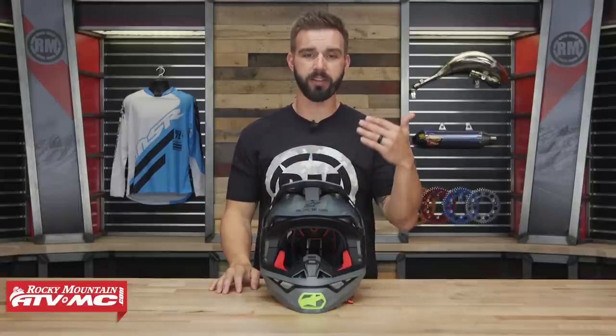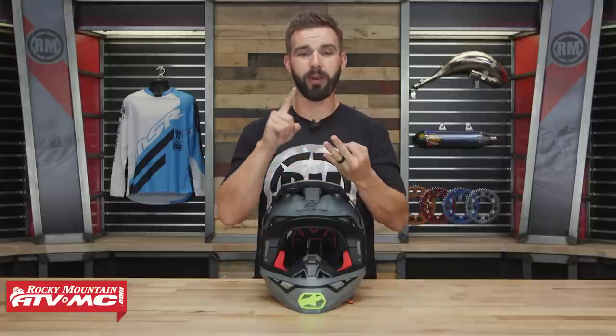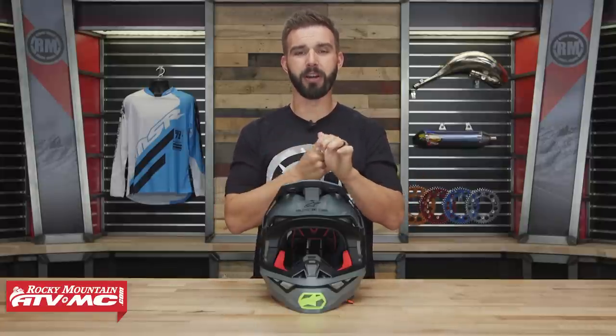They did a lot of rigorous testing in their own race development center. They wanted to make the most protective, advanced helmet on the market, but also keep it very lightweight, comfortable, and have a very good venting design.